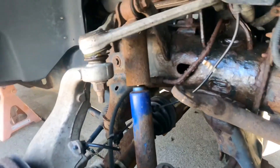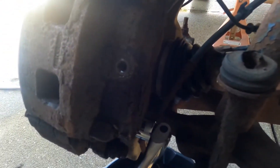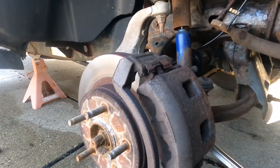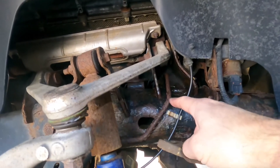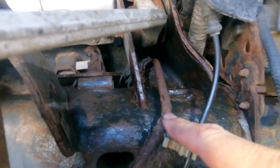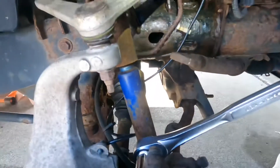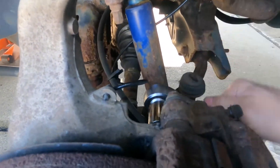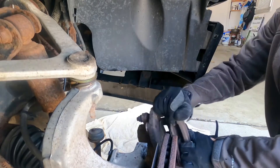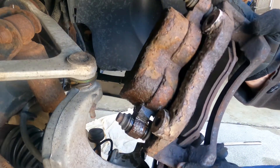Next step: removing the caliper using a breaker bar and 21 millimeter socket to get it off. On the opposite end you can see the union where the front hose goes through the plate — the hose on the opposite side screws into that — this is what we're replacing. Got both bolts off; the caliper comes off. Looking at the pads, you can see how bad they're worn — one side is worn more than the other.